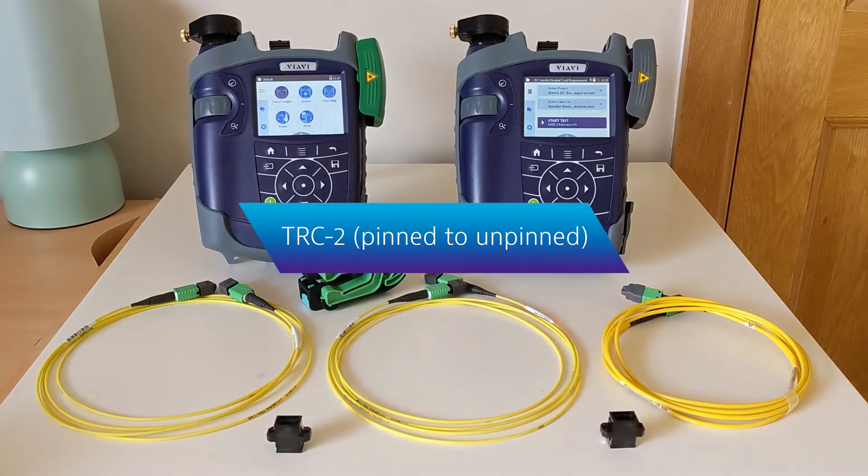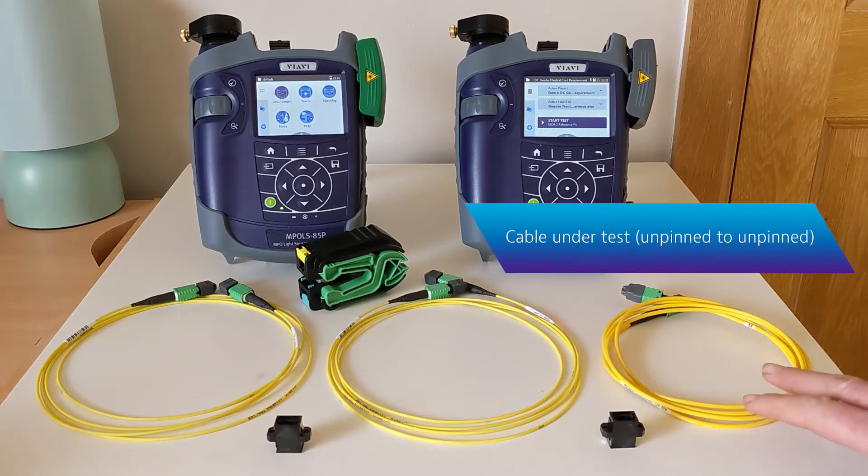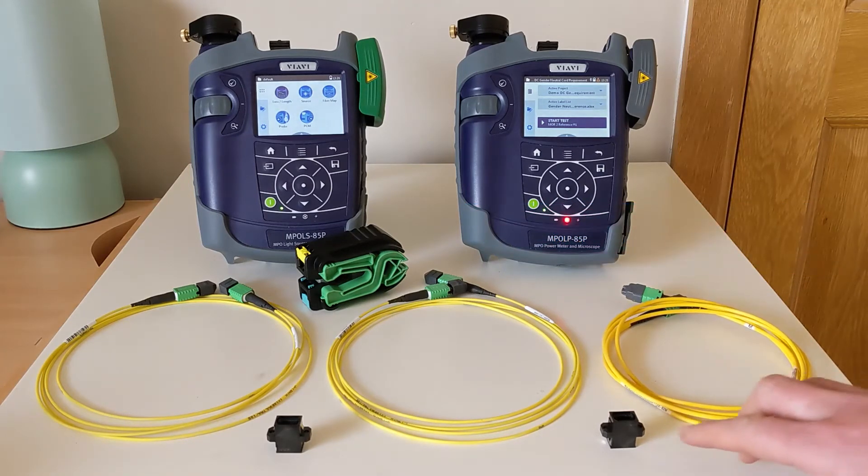TRC2 will remain pinned at one end and unpinned at the other. Once a reference has been completed we'll want to verify that both TRCs are in good condition by connecting them via a chord which simulates the cable under test. This third chord will be unpinned at both ends and we'll be making use of reverse key adapters to connect the components during this test process.